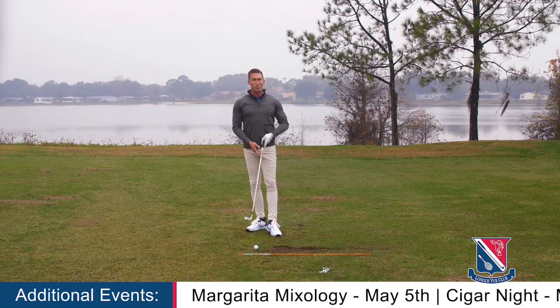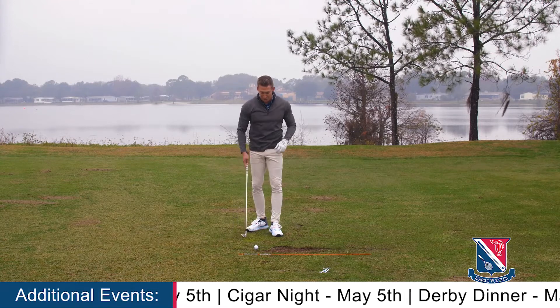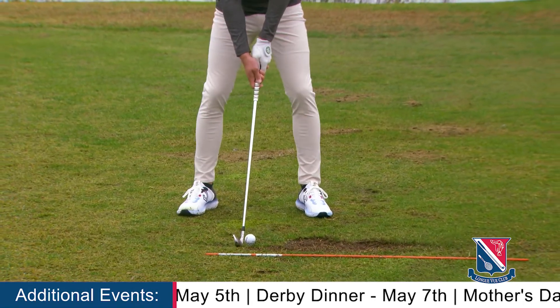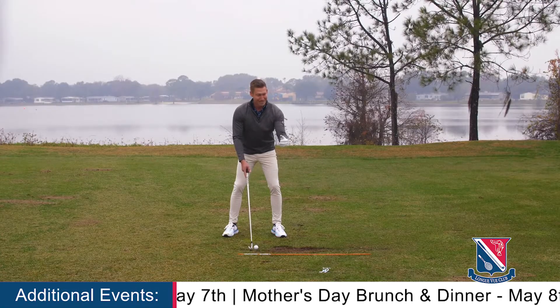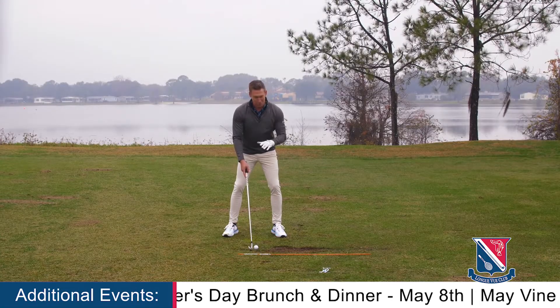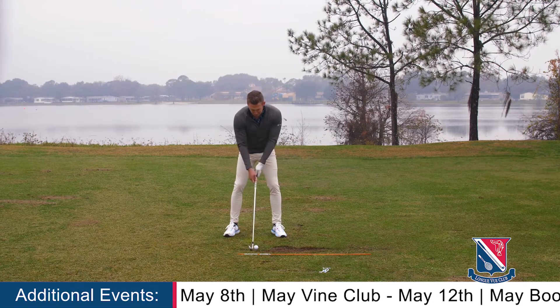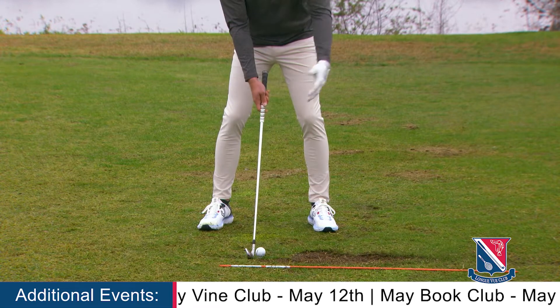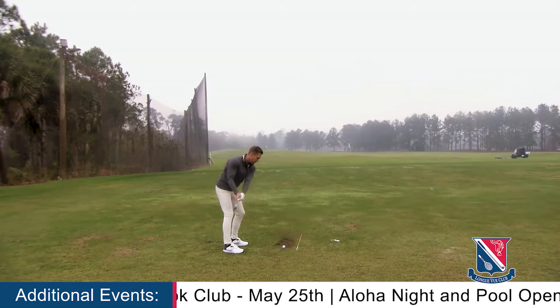What we're going to focus on here is where we want to be post-impact. First, you're going to start with just your lead hand. Take your setup, and whether you're going to try to catch a ball, catch some money, hold a pizza — whatever it might be — your lead arm would move out away from you and your palm would turn up. Take your setup, feel that a few times, and then go ahead and make a swing and try to feel that when you hit.